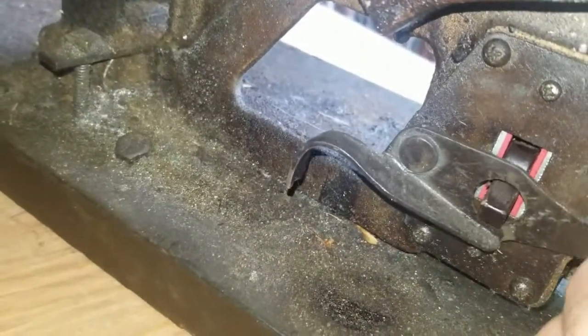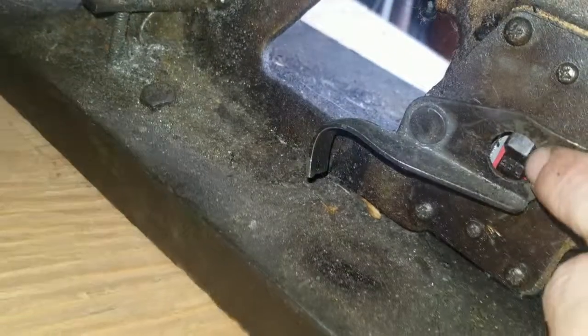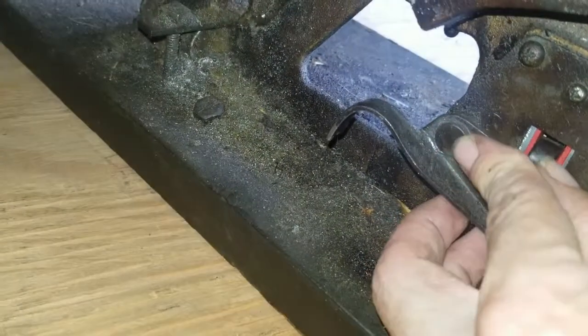This switch is a little bit loose. It's fine for the off motion but sometimes you can see right there it slips over the switch and gets jammed when you try to turn it on. So I want to see if I can do anything about that - it doesn't look like this part comes off, but there could be a bolt somewhere else.